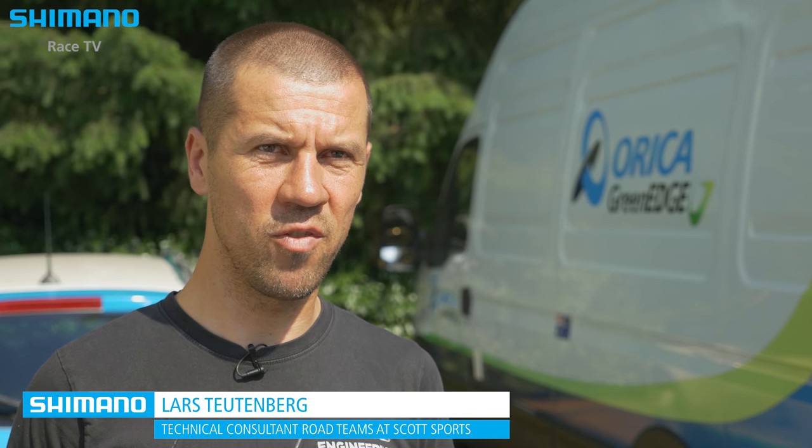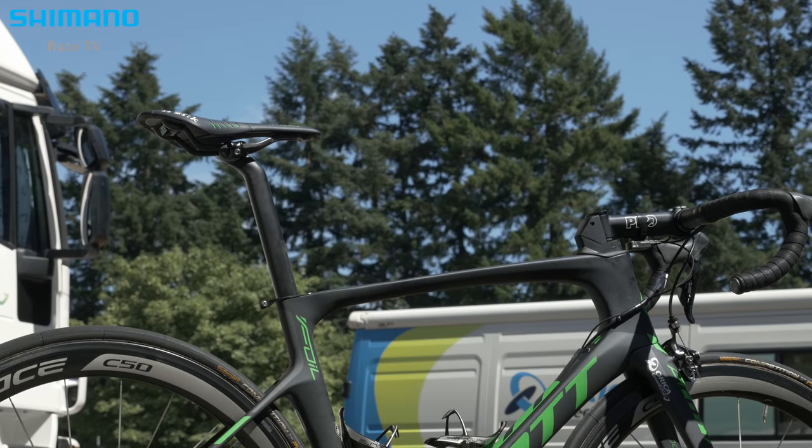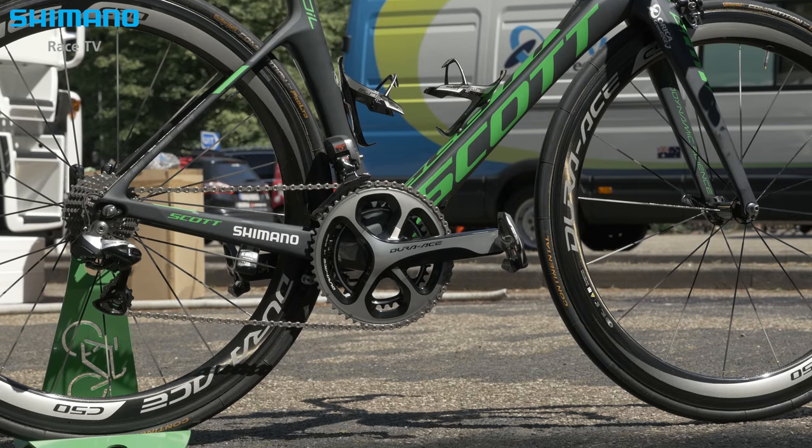It's a new foil. We started basically from the old foil and tried to improve on all the areas — weight, stiffness. It's a little lighter, it's stiffer, specifically in the front end with the 114 steerer.